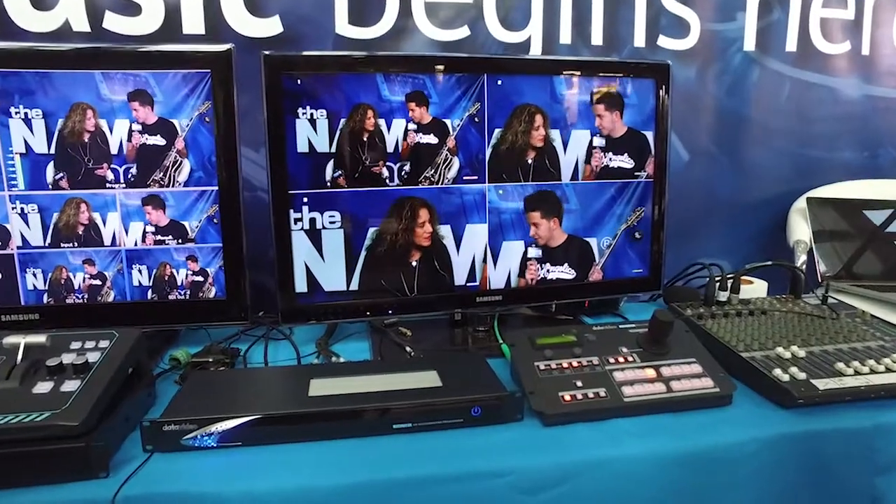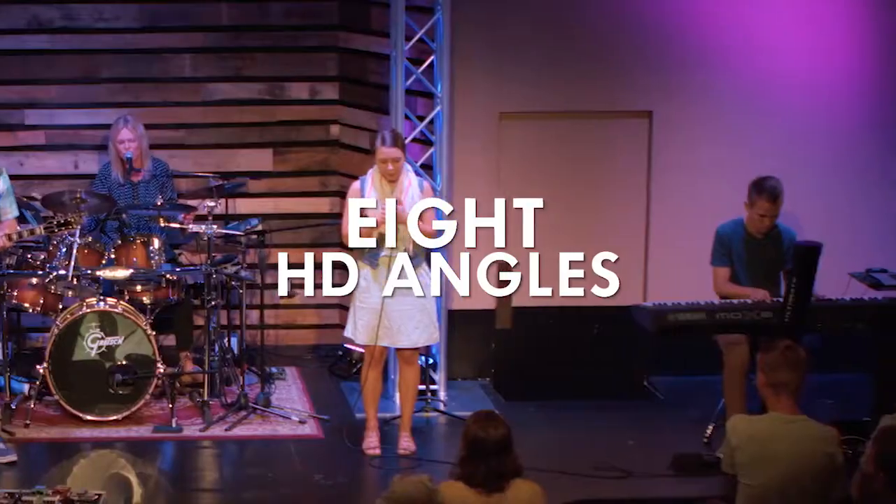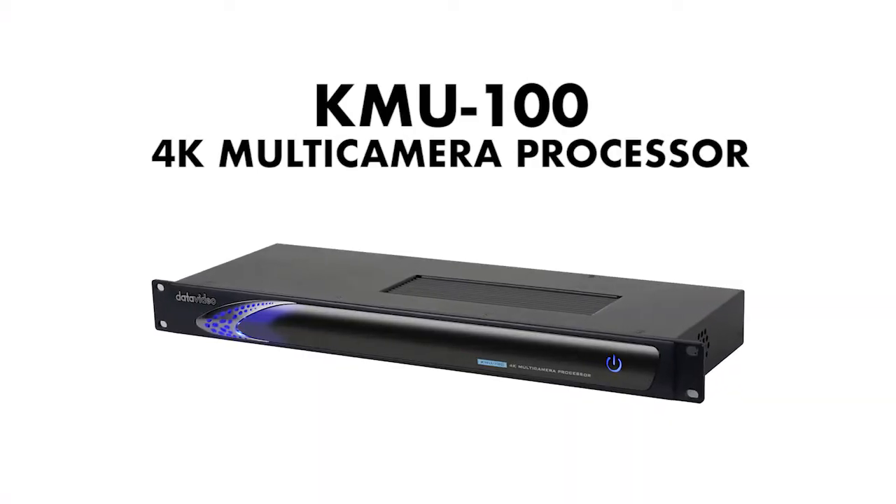DataVideo has developed a brand new product for live production which allows you to use two 4K cameras and convert them into eight different user-defined HD shots. The KMU100.